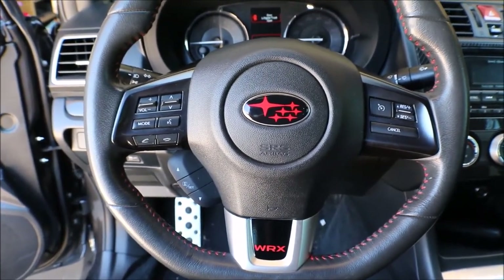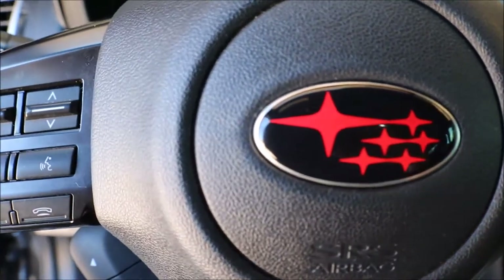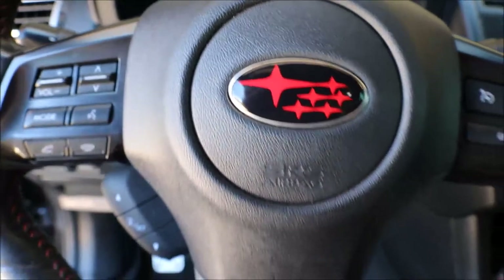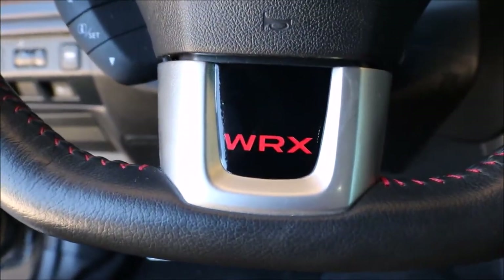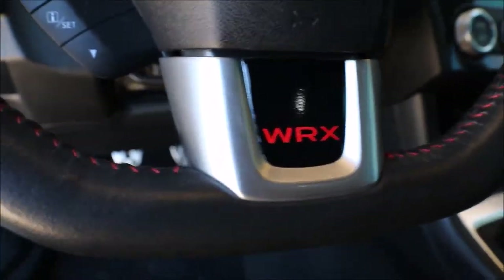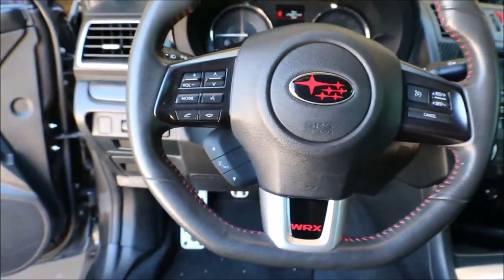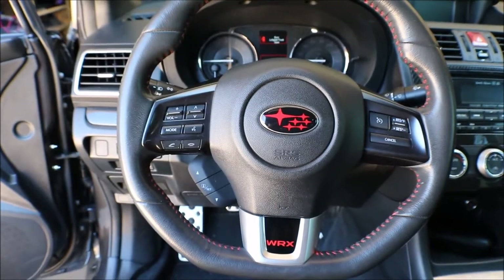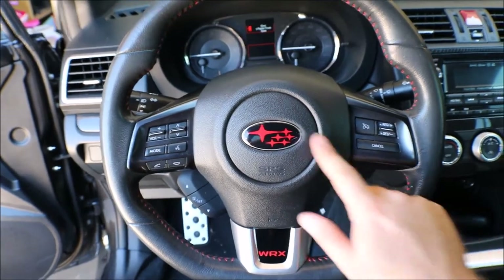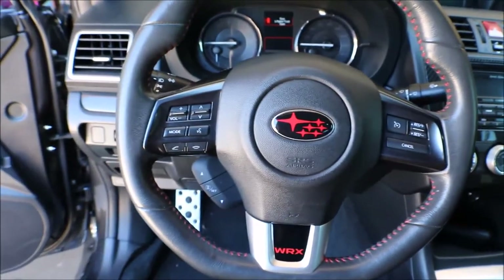Here is what it looks like from the driver's point of view. Getting real close there and you can see how good it lines up all the way around the emblem. And then we'll take a look at the bottom here at the WRX logo — you can see that that lines up really good too. So we'll step back a little bit and you can take a look at what it overall looks like. I personally like the gloss a lot better than the carbon fiber. I think it just feels a little more classy.